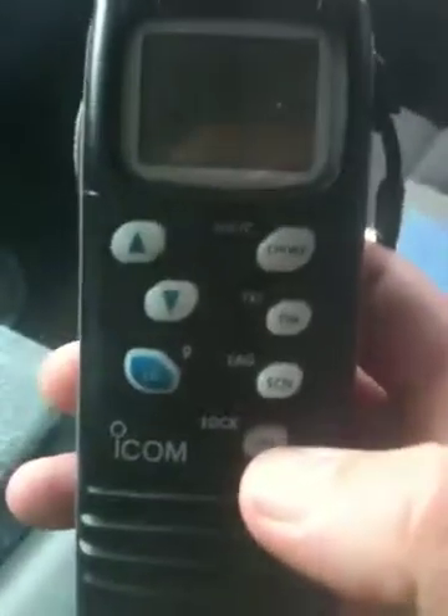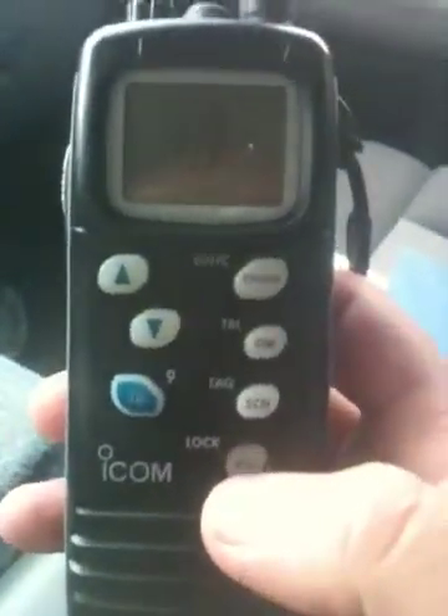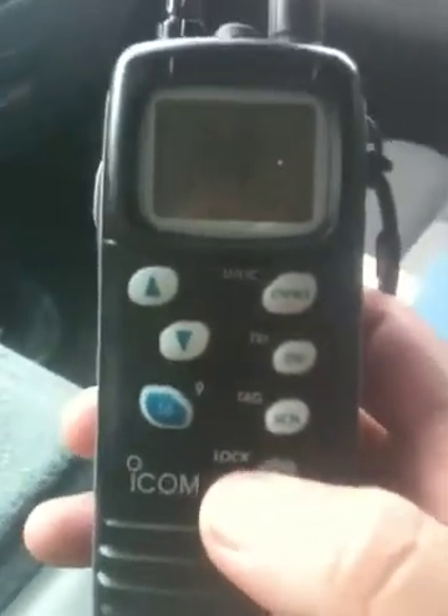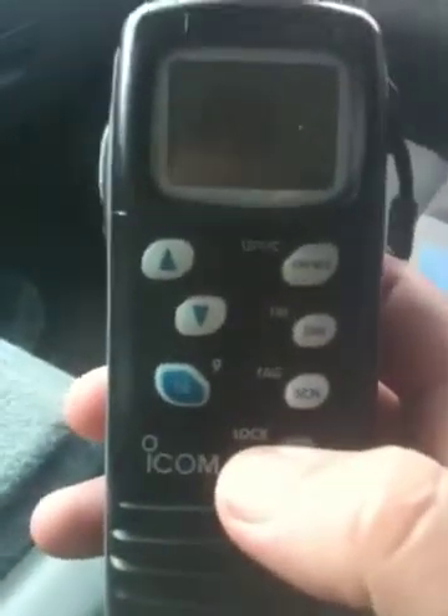It has a high and low power button. It'll go all the way down to one watt, and you can actually set it to 500 milliwatts if you want. If you press and hold that button for about two seconds, you can lock everything on the radio so it won't automatically change anything. You'll still have access to the unlock, push-to-talk button, and squelch button.